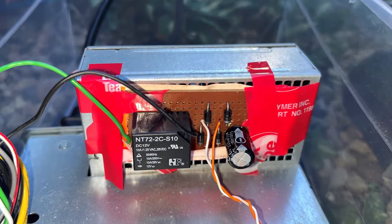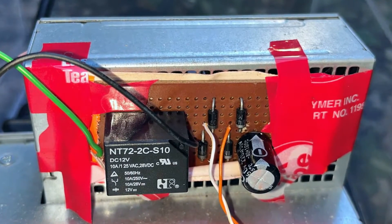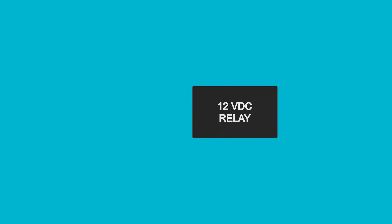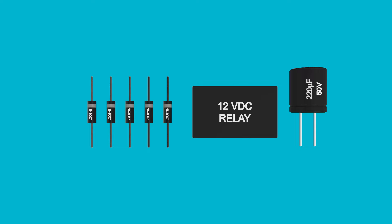I'm going to take an old PC power supply and put it in a large Tupperware container, along with my little relay circuit for turning it on and off. Here's the relay circuit taped onto the front of the power supply — don't worry, it's not nearly as complicated as it looks. Here's everything you'll need: a 12-volt DC relay, a 220 microfarad 50-volt electrolytic capacitor, and five diodes. I used 1N4007 diodes, because that's what I happen to have, but you can use pretty much any diode in the 1N4001 series.